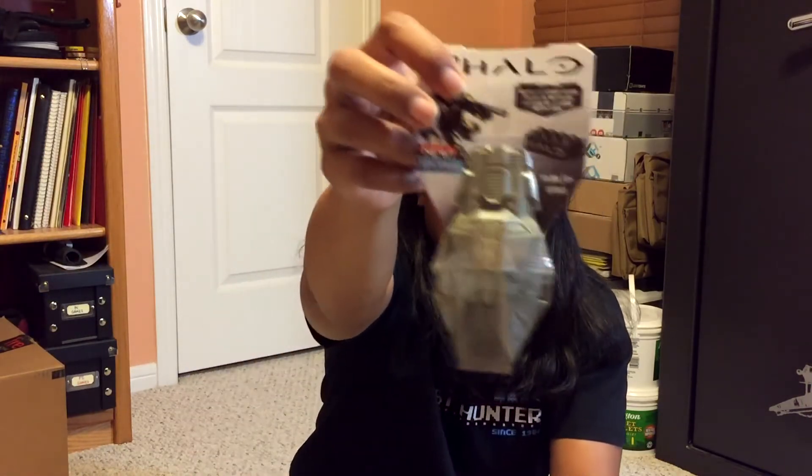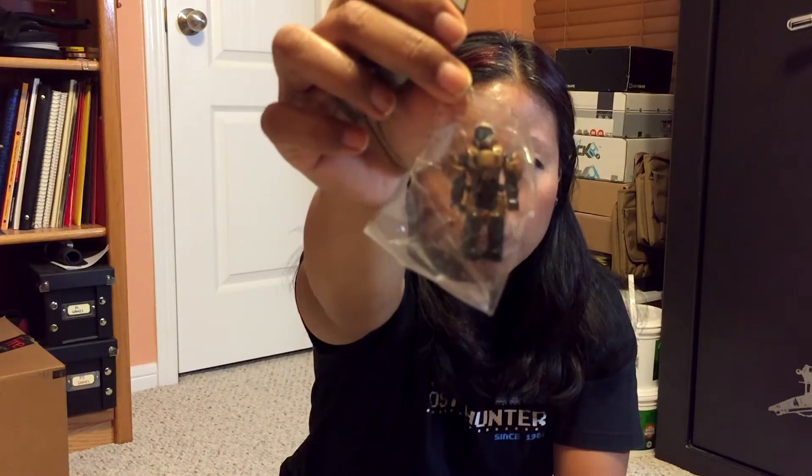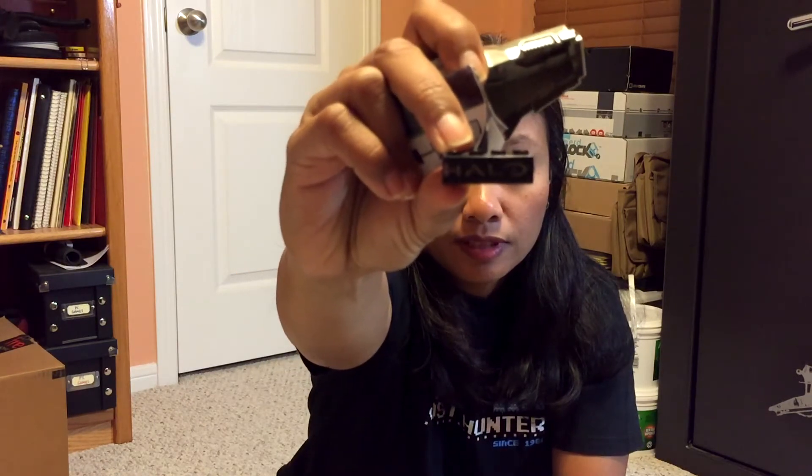I'll grab this thing here — Halo! Metallic series figure by Mega Bloks. Super poseable. I got some kind of Halo character in this little pod thing. It's a Mega Bloks, so it's like Legos. I'm going to open this up and see what's inside. We got a little Halo character, a little block, and a little paper. Some directions and one block that says Halo on it — right there it says Halo.